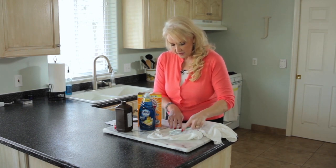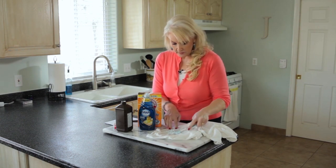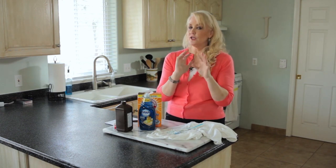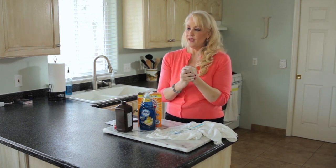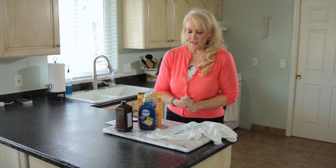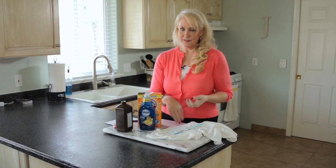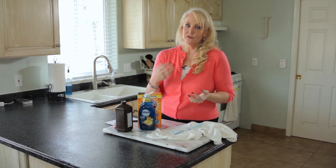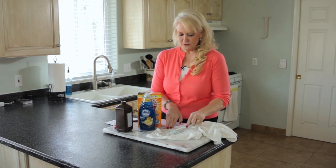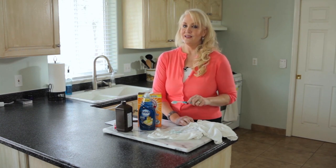The toughest part is you have to scrub it in and then walk away. Let it sit for a good hour. I have to distract myself because I can't wait to see if it worked. Even overnight is fine — there's nothing in here that's going to eat away at your fabric. Then come back, give it another little scrub, and launder as usual.